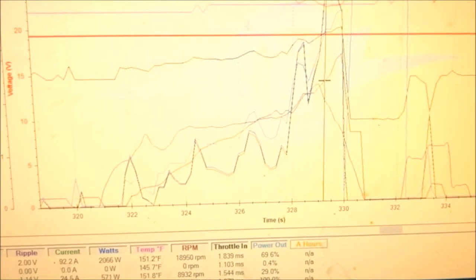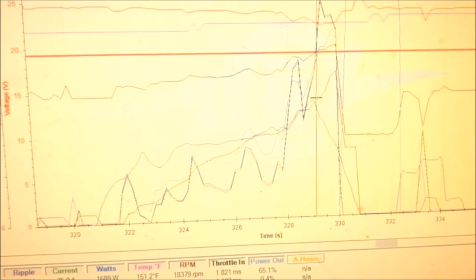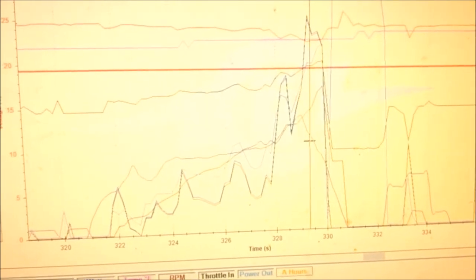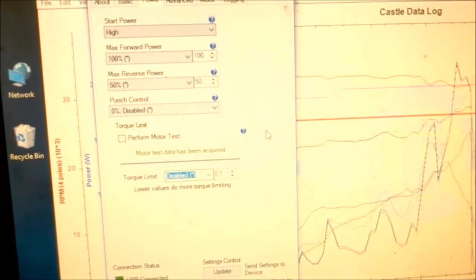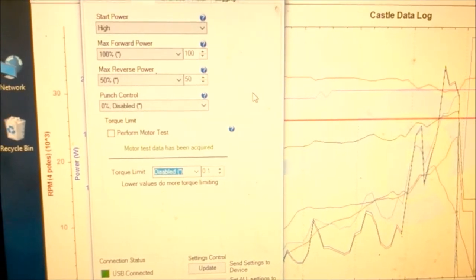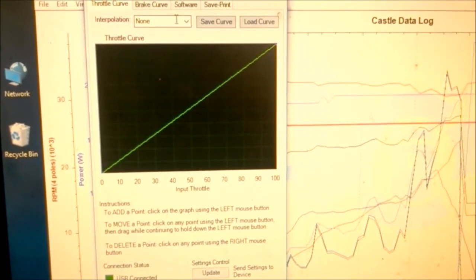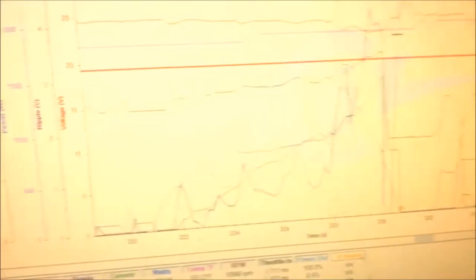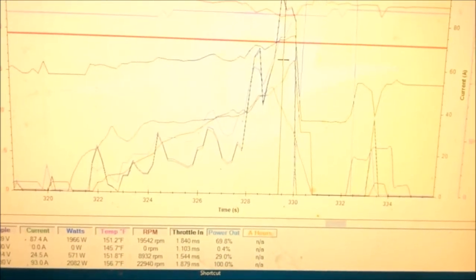I only got to about 57–60% power output before spinning out, and the ripple was near its maximum at that point. I'm not able to put the power to the ground that the motor is making — the car's got too much juice. I could fight that a couple of ways: limit the torque output inside the Castle setup using the torque limit setting, or change my throttle curves to limit the amount of power that comes through. Right now I'm leaning towards just practicing more.